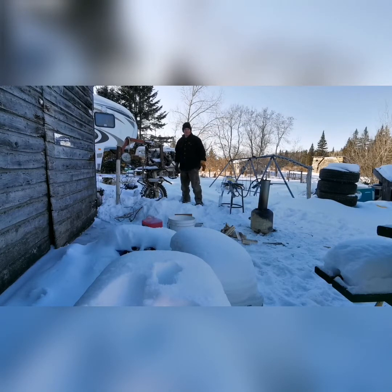It doesn't want to run on the gasoline. We'll pop off the air cleaner and see if we can put some wood gas to it and get it to run. The old trusty gasoline is just not working today.